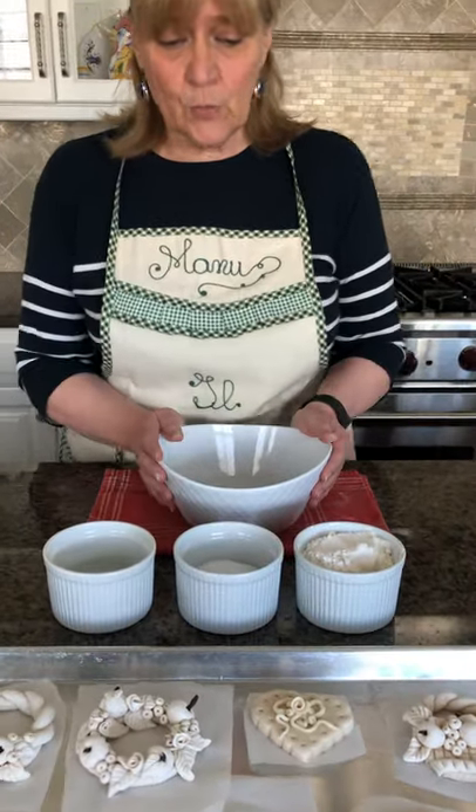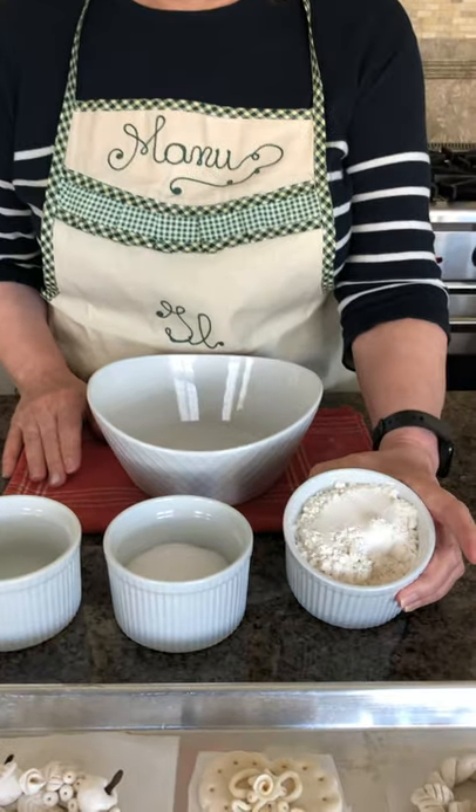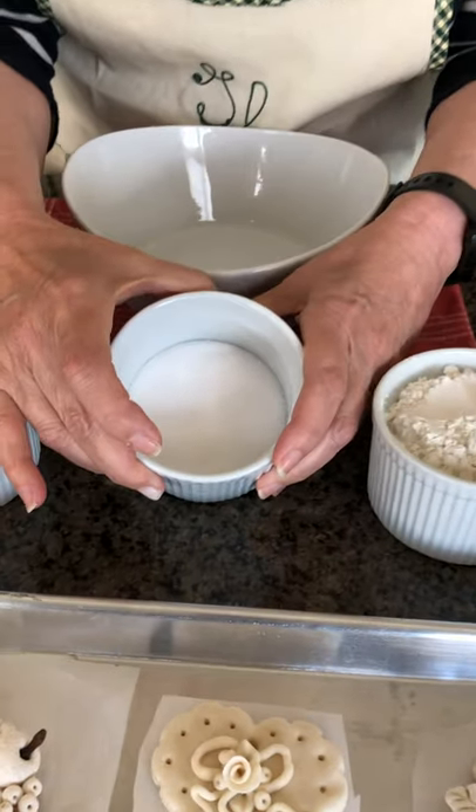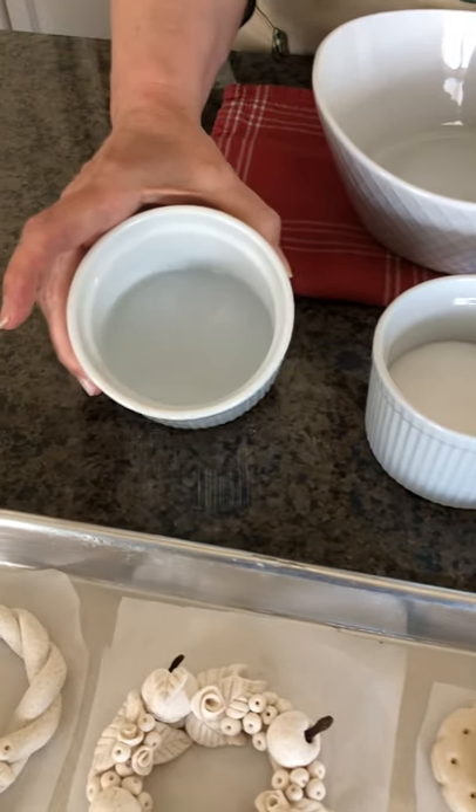So here we go — this is what you need for this dough. You need a cup of flour, half a cup of fine salt, and half a cup of water.